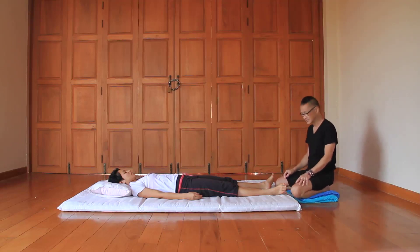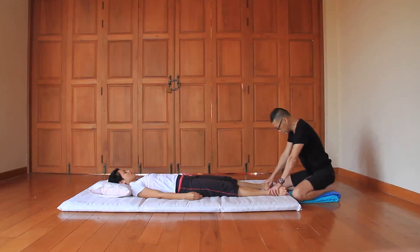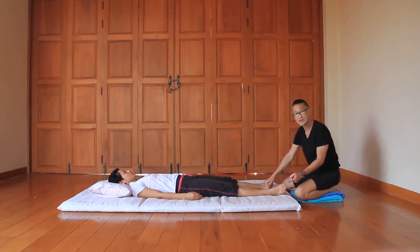Now I'm going to work on this line with my thumb. The first strategy I'm going to use is open diamond stance. Let's count them: line one, two, three, four, five.